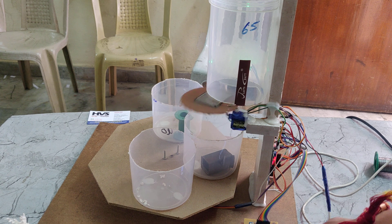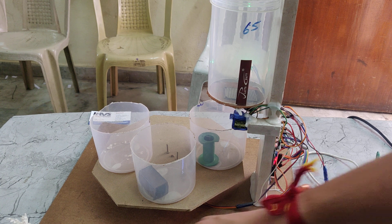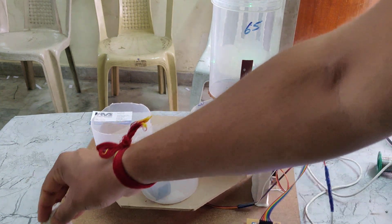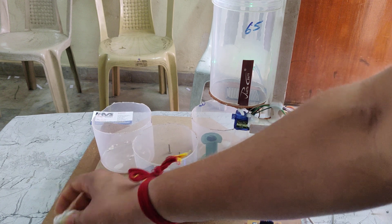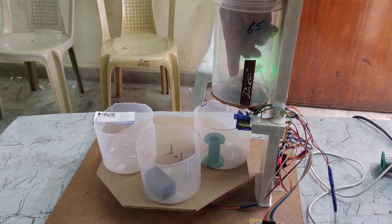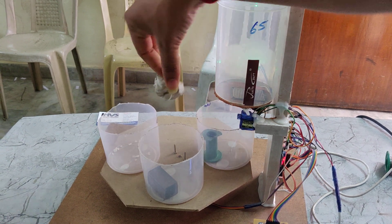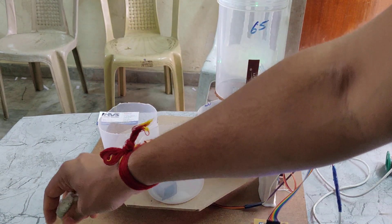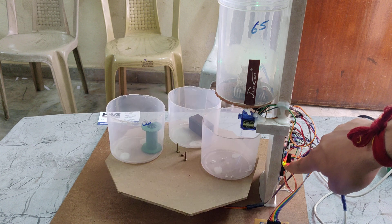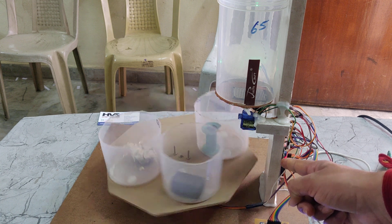Here we can see metal detected, and since this is a metal box it has rotated to the correct bin. Now I am demonstrating the wet sensor — I am using a tissue paper and adding water. Here we can see the green light is detected, which means it is wet. The wet sensor light is on — it is detected as wet.